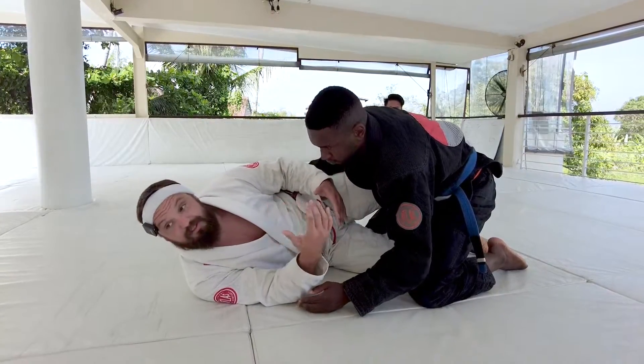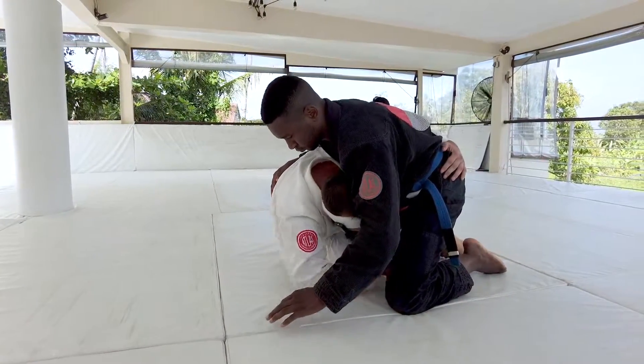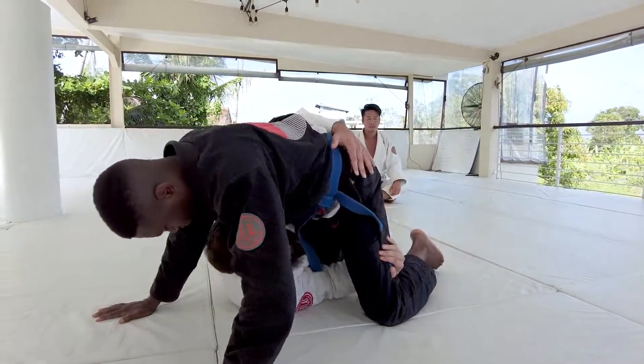The same kind of idea — we're just going to sit up into the knee twist position here. I'm reaching in for Aaron's hip, pulling Aaron to me, and switching those legs.